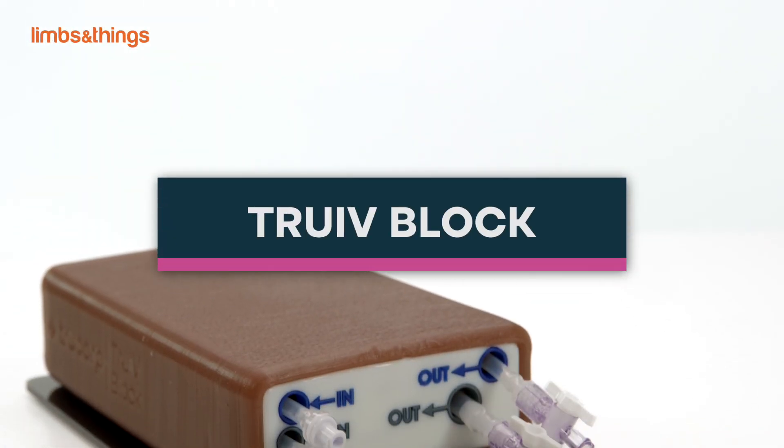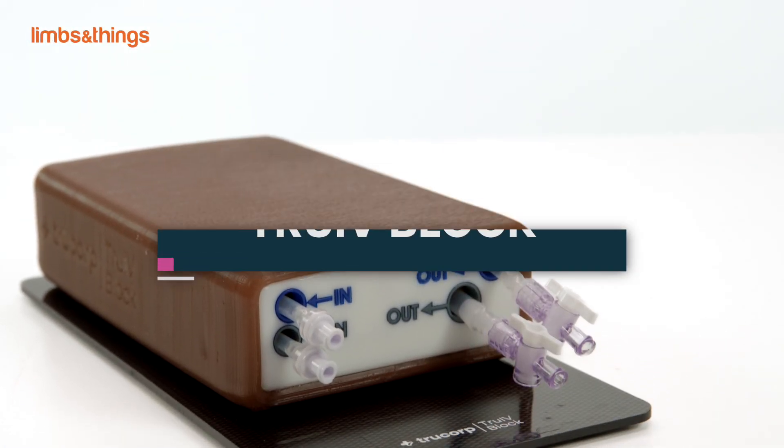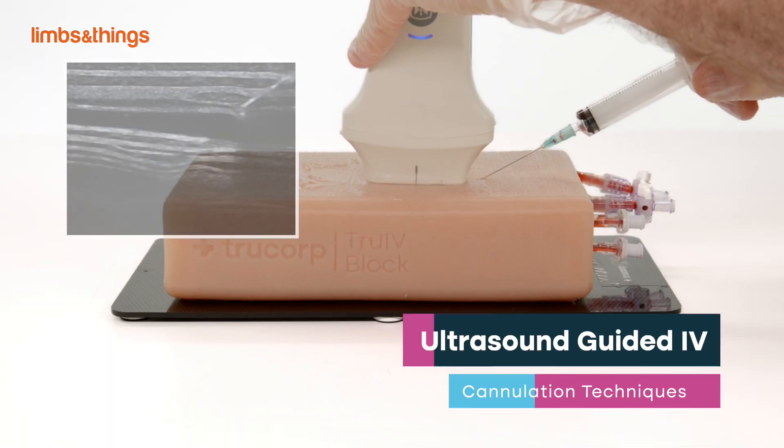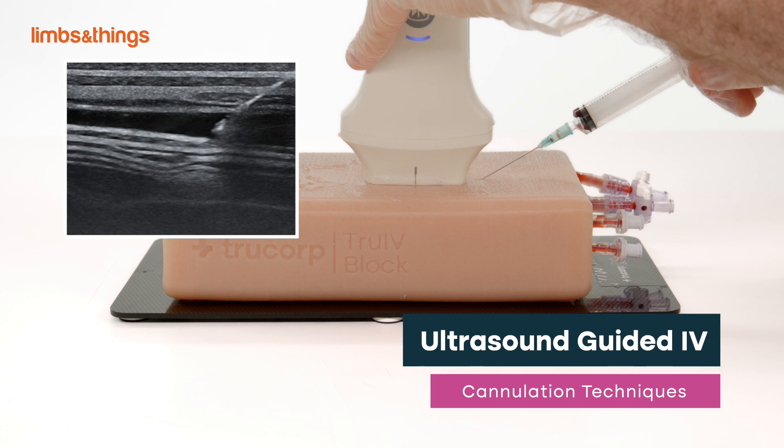True IV Block is part of the True Ultra range. This model is ideal for practicing the skills associated with ultrasound guided IV cannulation techniques.